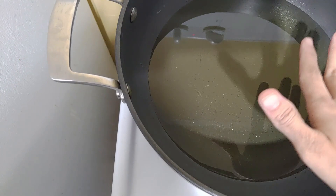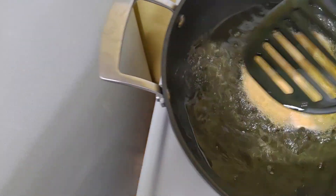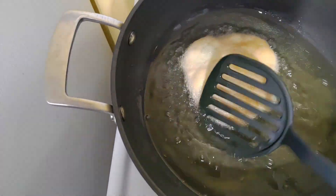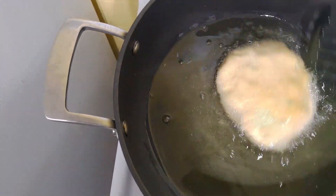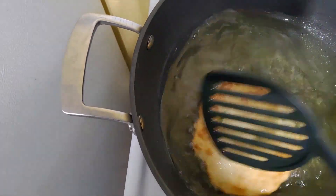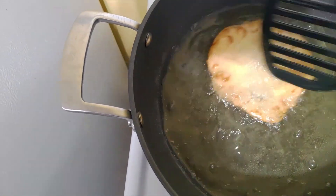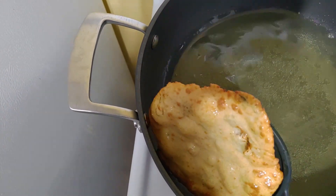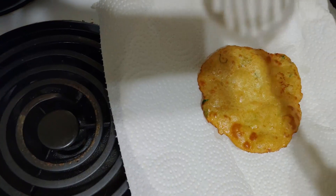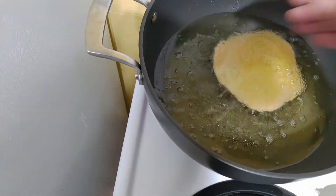Our oil is hot now and I'm going to add our first puri into it. Just make sure you drench the puri into the oil and keep putting the oil on top of the puri. It's coming out fluffy! I'm just taking it out onto the paper towel. Now another puri goes into the oil.